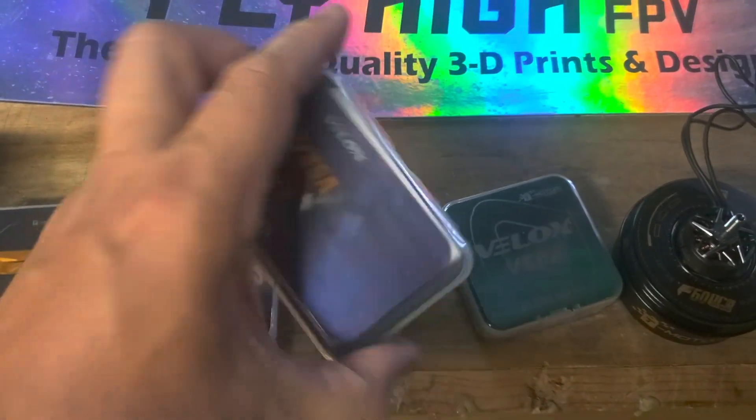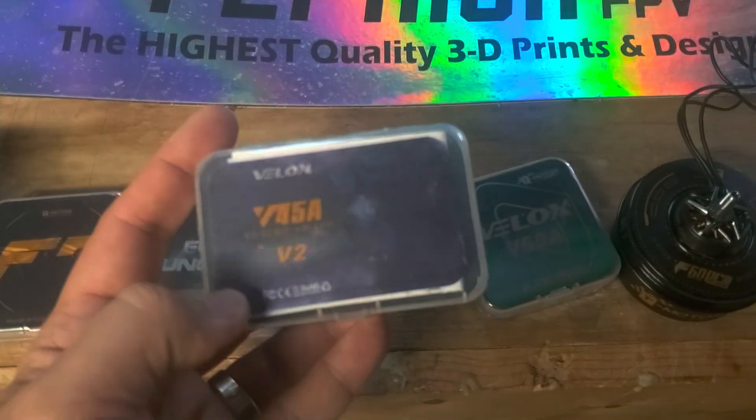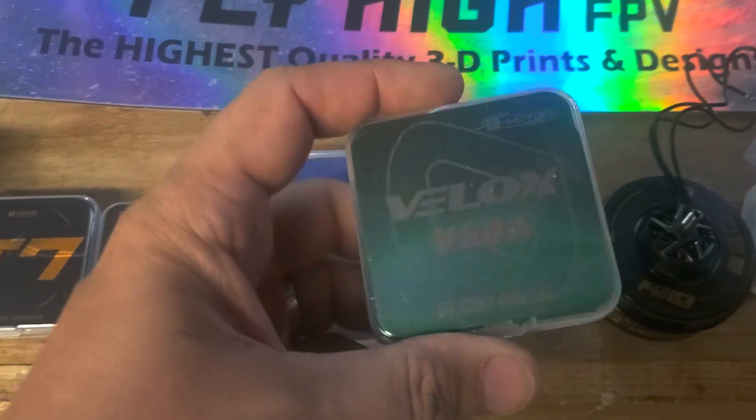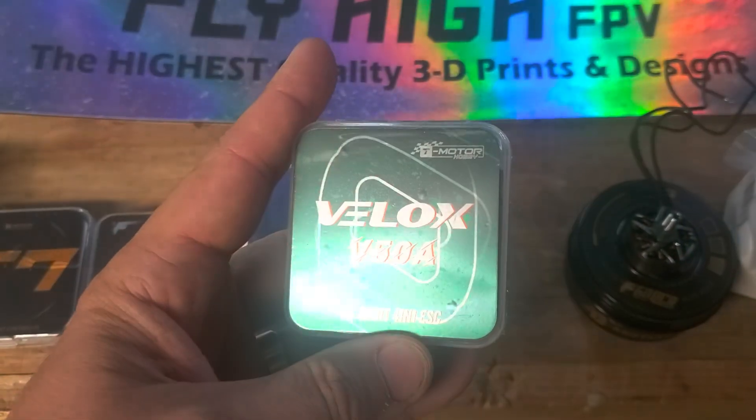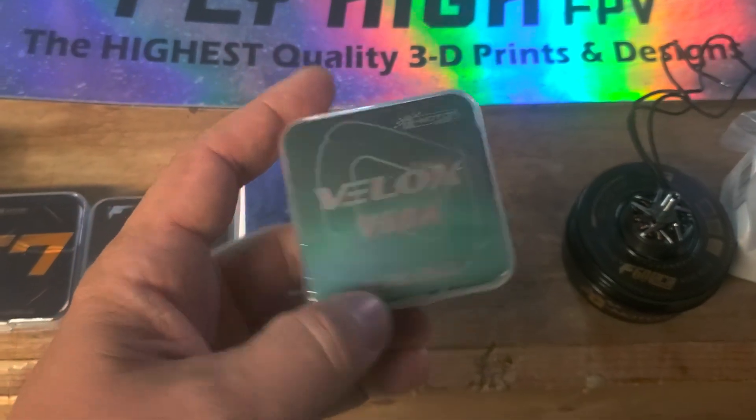If you're looking for ESCs, this is the new 45 amp V2 Velox ESC. It is another 32-bit ESC and it's beast on a budget. And then we've also got the Velox V50 amp ESCs that will take you all the way for your big boy bashers.